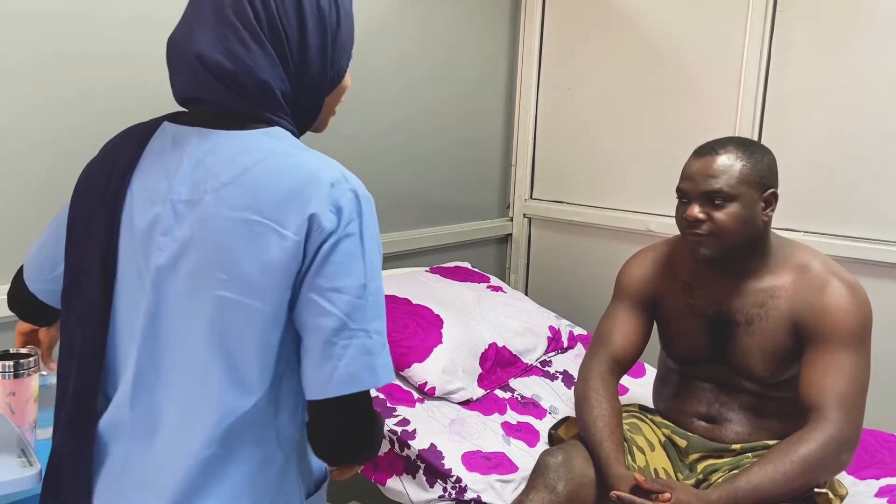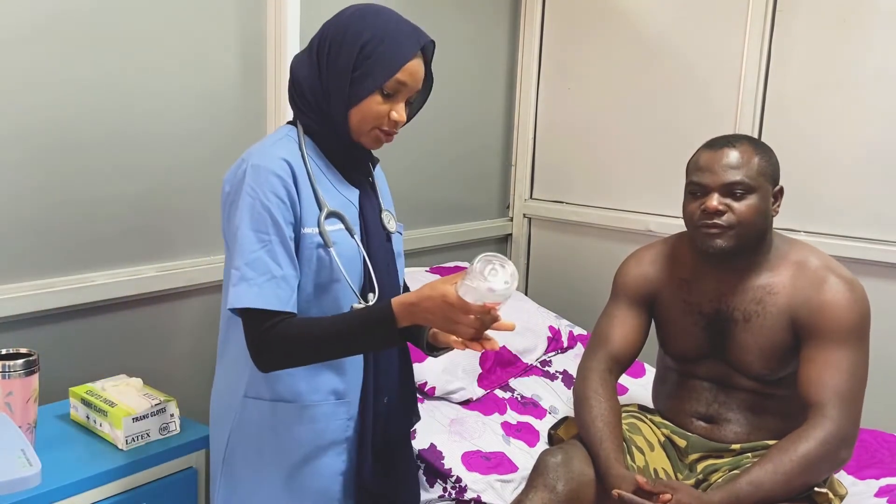For breast examination, we will carry out our normal routine. Good morning — I want to examine your breast, is that okay? Can I please go ahead? Thank you. Do you need someone to be with us? For breast examination, it's extra important that you request for the presence of a chaperone. We'll expose our patient — we only need the chest to be exposed.